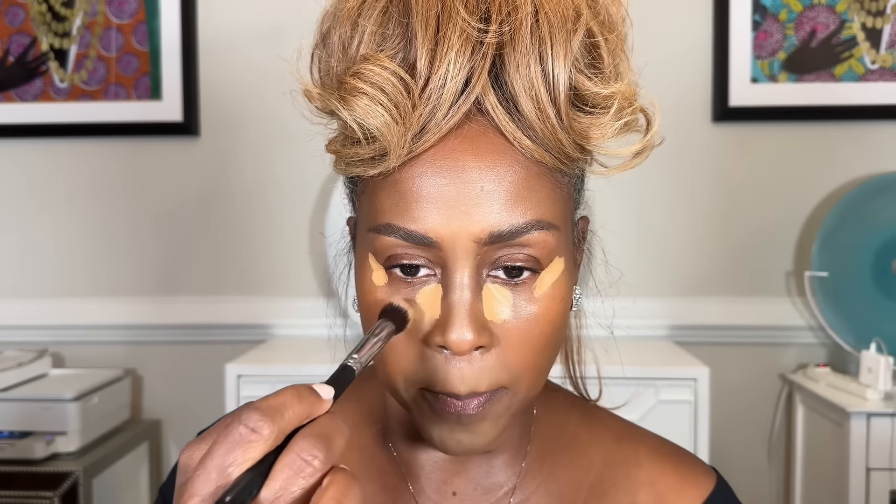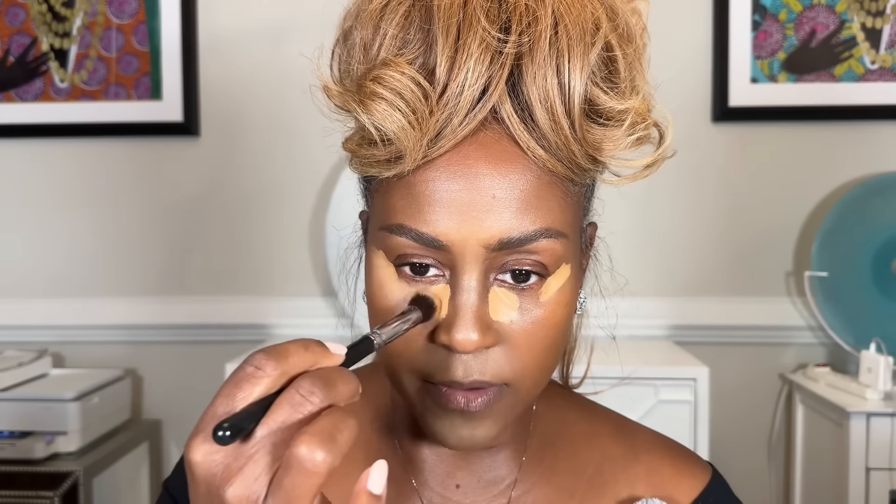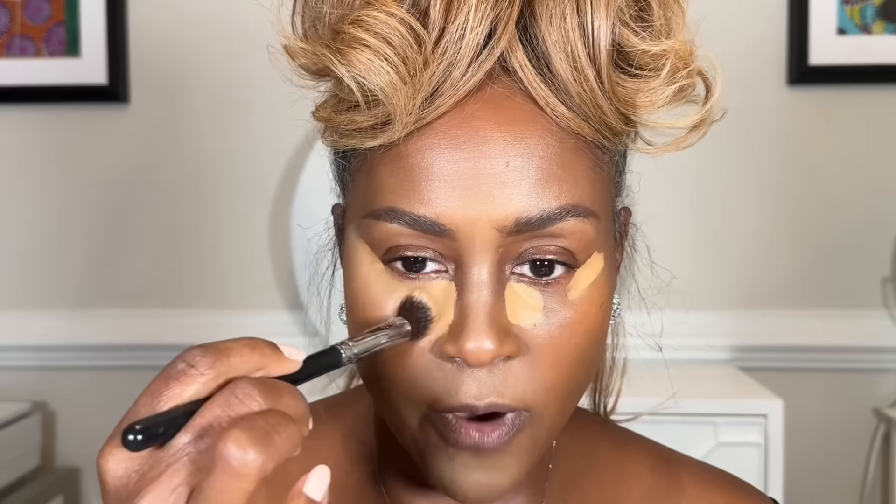Then you want to start blending from the bottom and connect it all — starting at the bottom, starting at the edge, and bringing it to connect. A little bit goes a long way. How far do you bring out your concealer? It depends on the shape of your face. If you have a slimmer face, you'd bring it out a little wider. If you have a fuller face, you'd keep it tighter and stop right at the end of the eye.